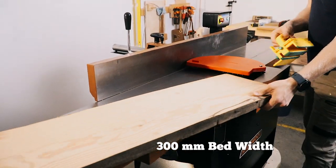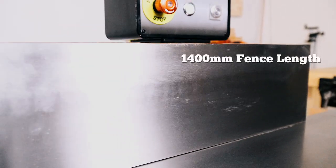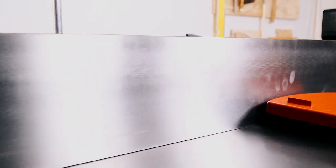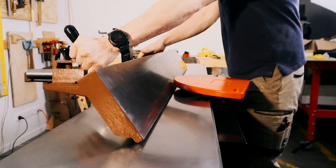The fence itself measures at 1,400 millimeters long, which is enormous when it comes to jointers. That gives you a lot of support as you're feeding material through, and it also tilts at a 45-degree angle, should you need it to.